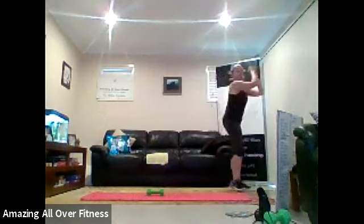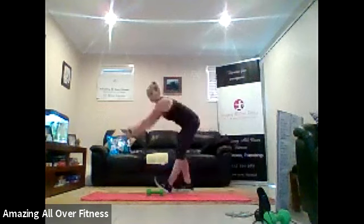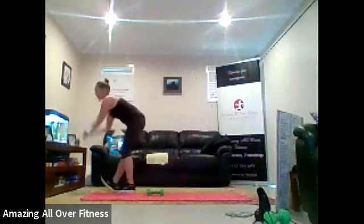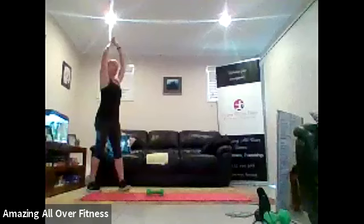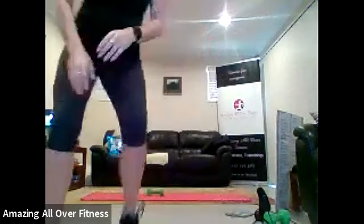Keep going. Three, two, and one. Okay, toy soldier. Opposite hand to foot. I can't see you. Opposite hand to foot. That's it.